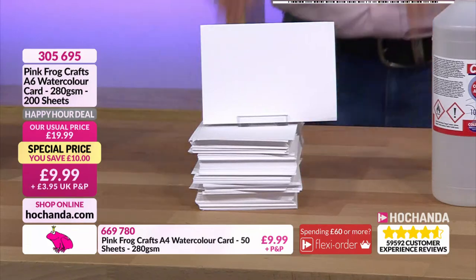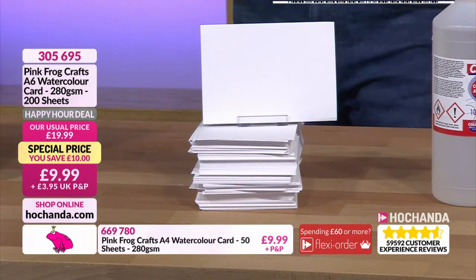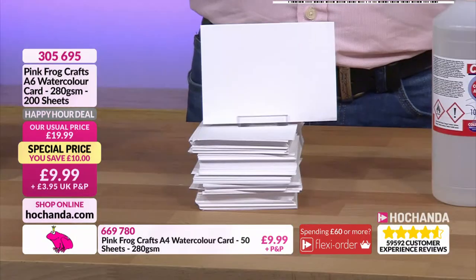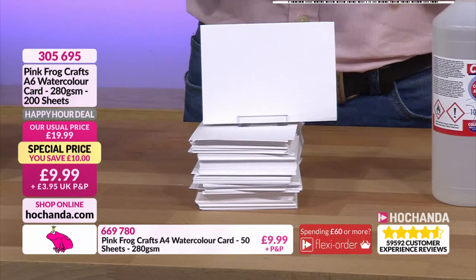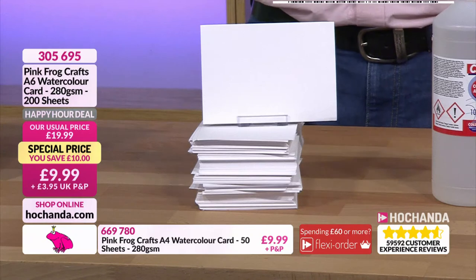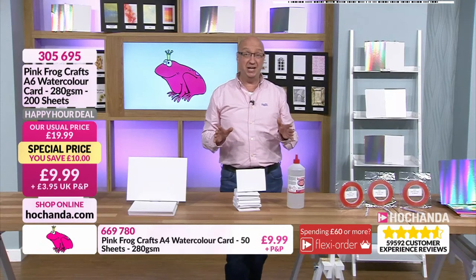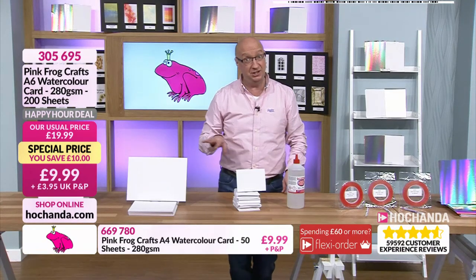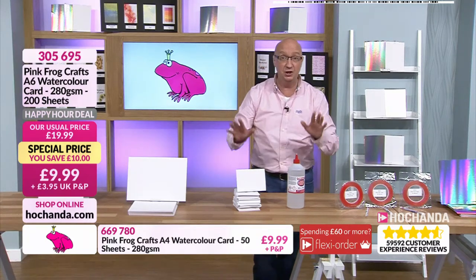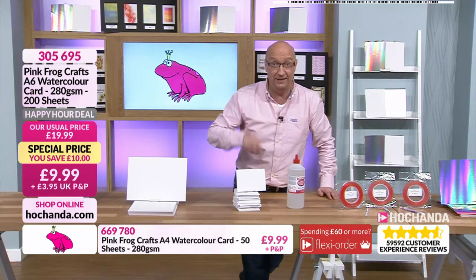You'll notice the difference - like you do with super smooth when you're doing your stamping - from high grade to low grade. This is Pink Frog, so they know what they're talking about. 9.99 for 200 sheets. That's certainly worth it if you want to give it to children trying their art out - you don't spend a load of money. 9.99 gives you 200 projects for under a tenner.